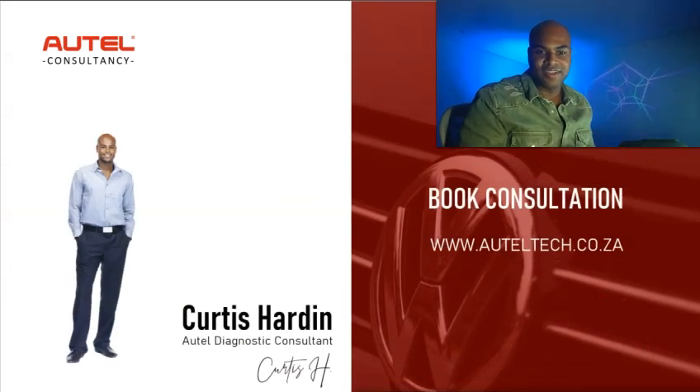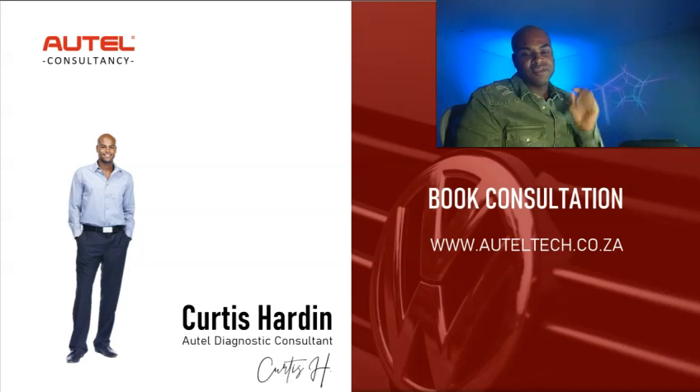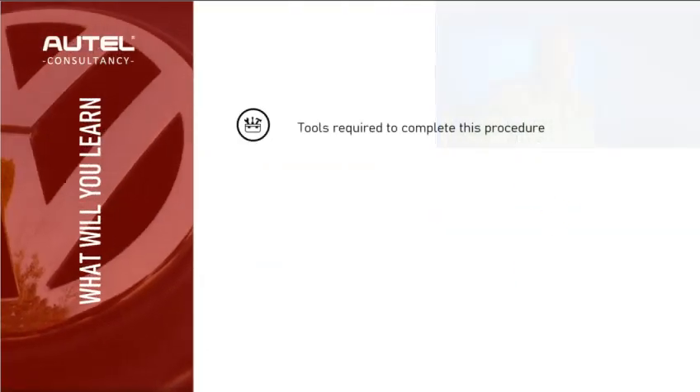My name is Curtis Harden, I'm an Autel diagnostic consultant. I sell this tool and I offer the one-on-one training that you're going to see in this presentation. If you're in the market and serious, book a consultation at my website — not getting a consultation is like not getting a second opinion from a doctor; that little piece of information could make a world of difference.